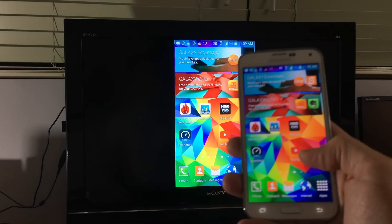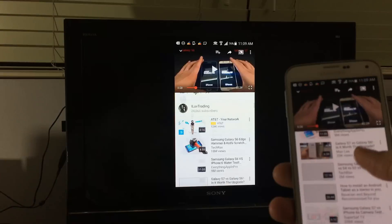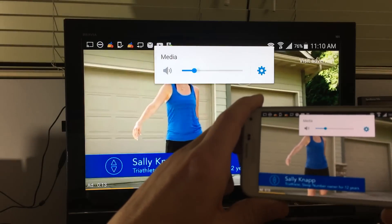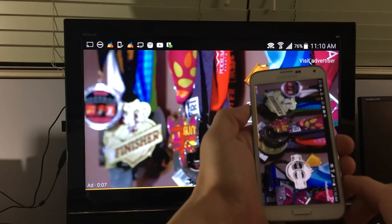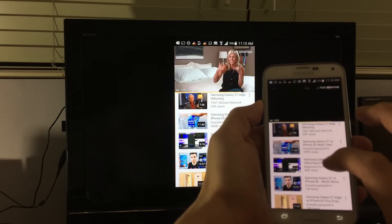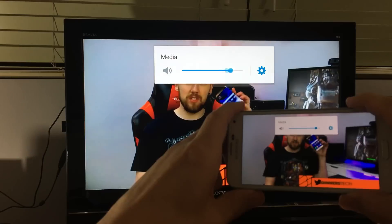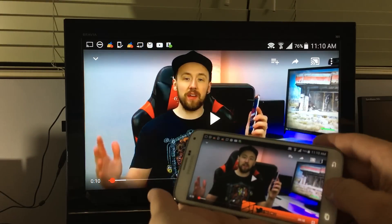Let's go to YouTube. I'll click a video here — it's an advertisement actually, so let's skip that and go to a different video. Of course I can raise and lower the volume and it goes directly to my TV. I can also pause, rewind, and fast forward from here.